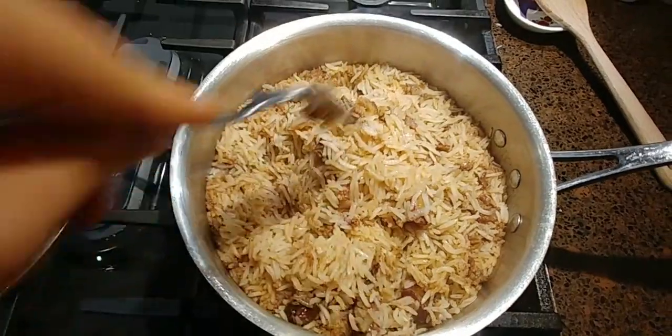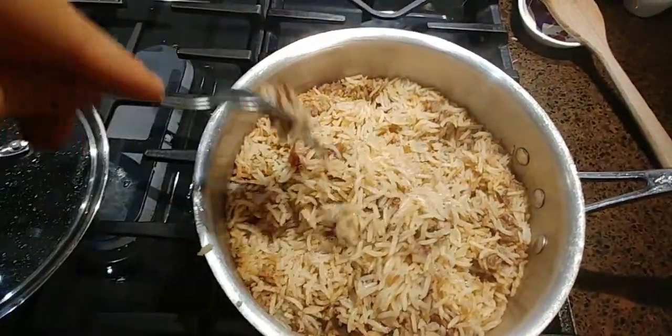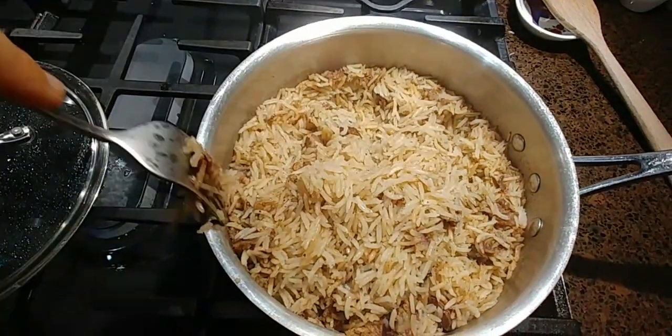I'm going to gently fluff this with a fork and we are ready to serve — whether to yourself or to the vatas in your life.